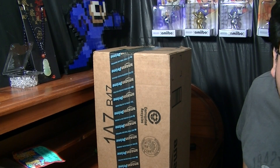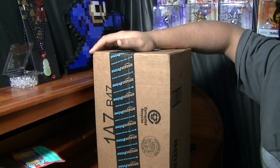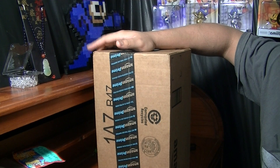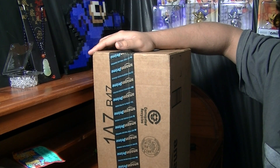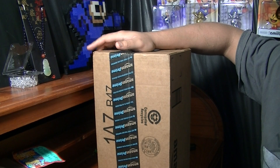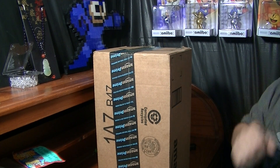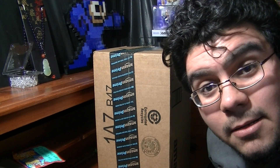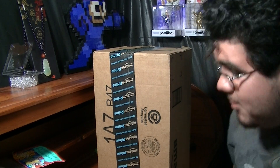Hey guys, how's it going? Ryan here, and today I have an Amazon Prime package. If you haven't checked out my last video, then you probably won't know what this is, but for most of y'all that have, you know what this is. I've been looking forward to this. So let's just go ahead and get into this. I'm just going to go ahead and do an unboxing and show y'all what I have, so let's enjoy this moment.